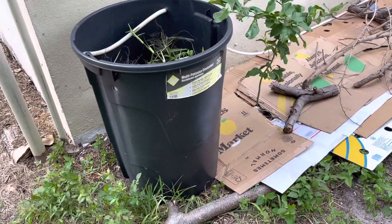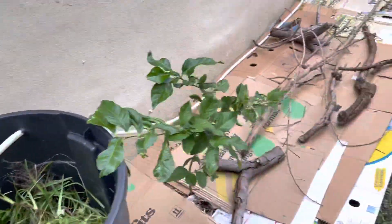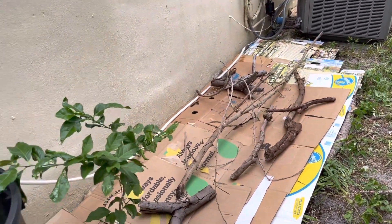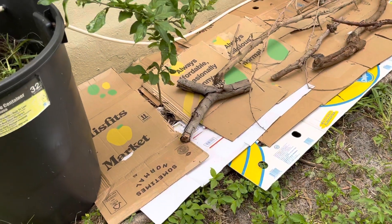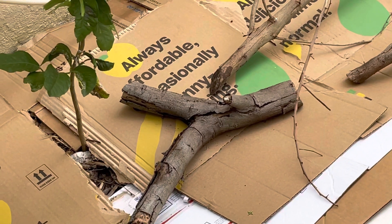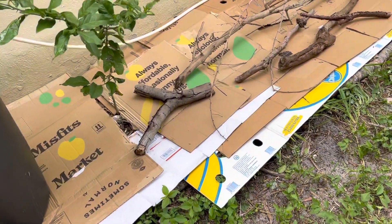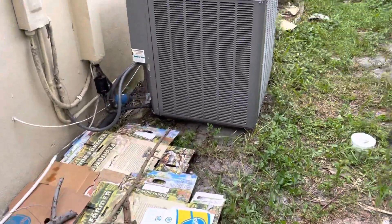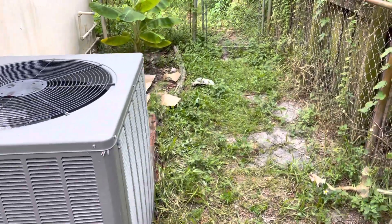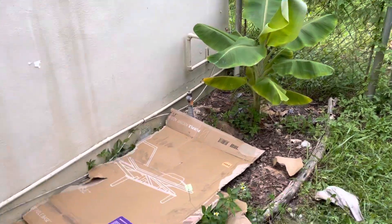This is my water harnessing solution — it comes from my little AC unit over there. We're putting in cardboard over here, all the boxes. This is the side that's a jungle, and we installed this banana plant over here — that's the update on that, and more boxes.